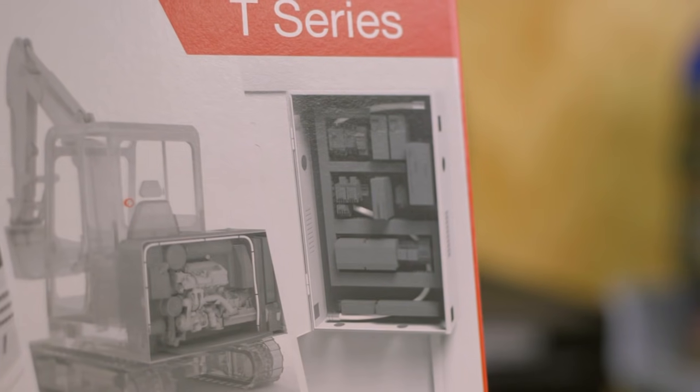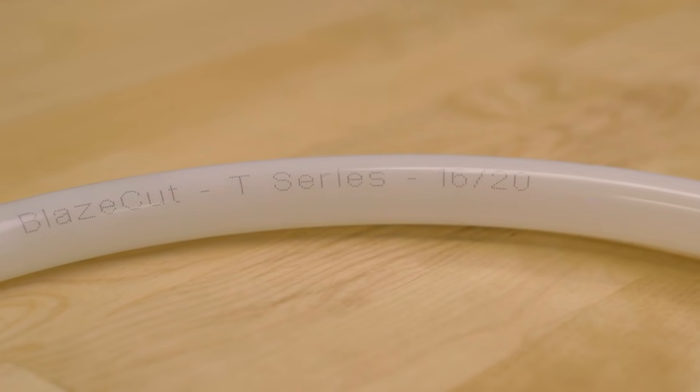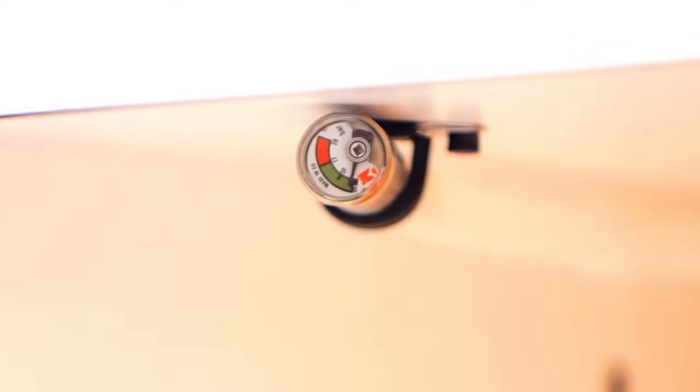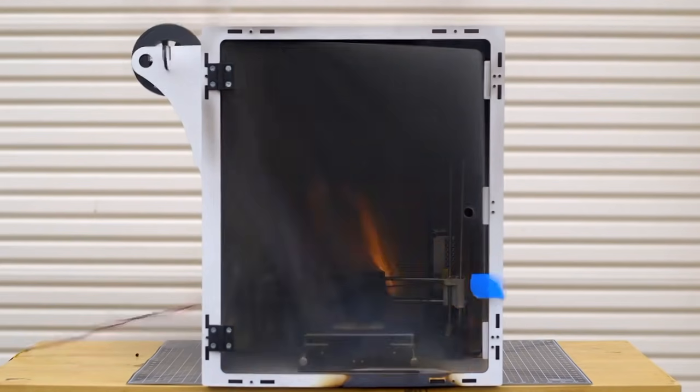Whether you have a massive print farm and need some insurance, or you have a 3D printer of questionable quality, a fire suppression system is a worthwhile investment. The BlazeCut T-Series Fire Suppression System is an easy-to-install passive system that doesn't require any external element to activate — it relies on pressure building inside the tube to set it off, so dead batteries won't be an issue. We've tested this ourselves using an older no-name printer with its safety features disabled, and the BlazeCut T-Series successfully put out the flames before the entire enclosure started to burn up.